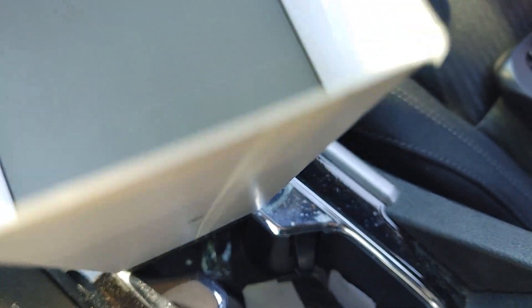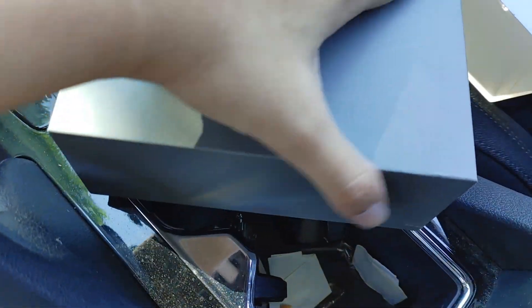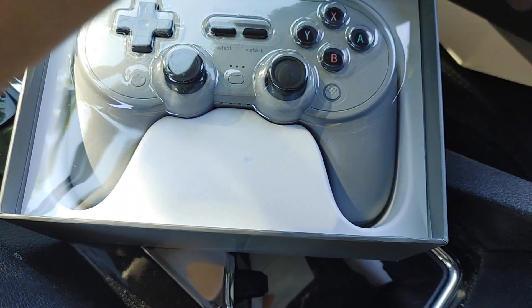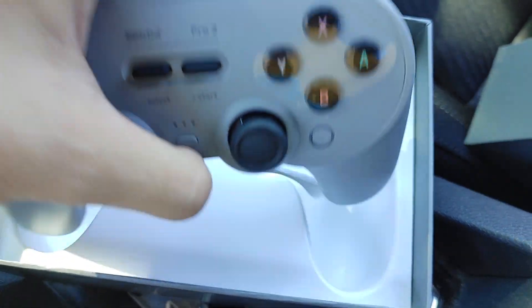Let me try to open this up with one hand. There we go. It's actually pretty incredibly hard. Yeah, this works. The controller is going to drop though but it's going to work. There we go.